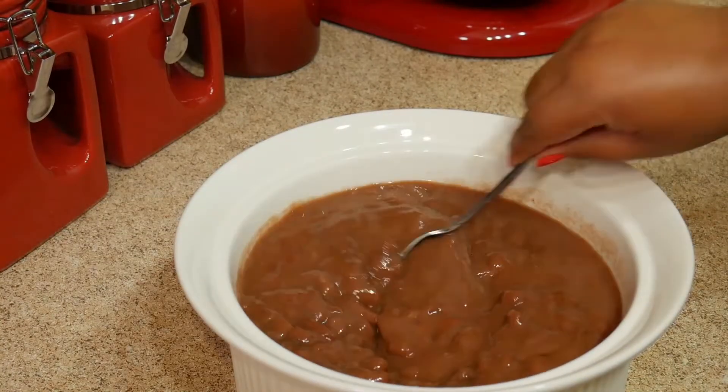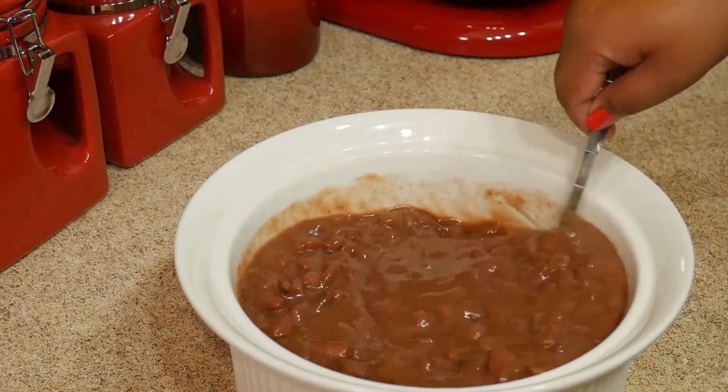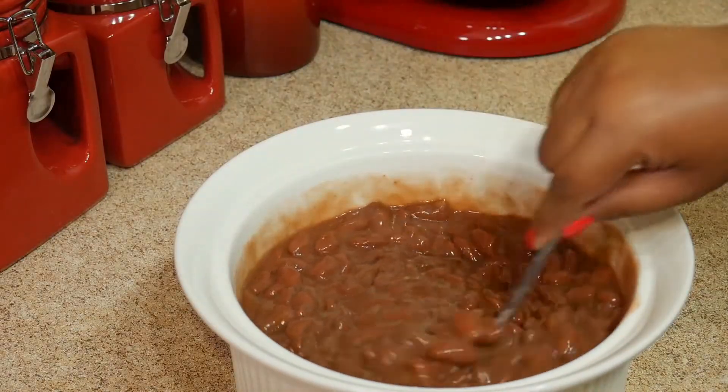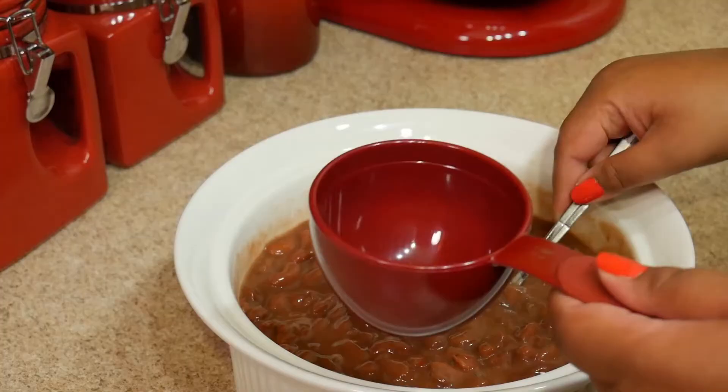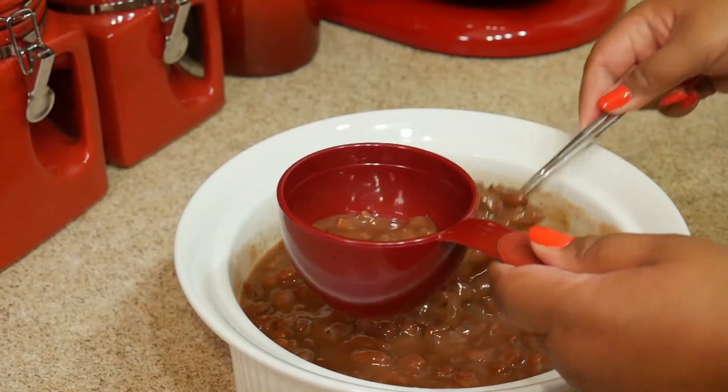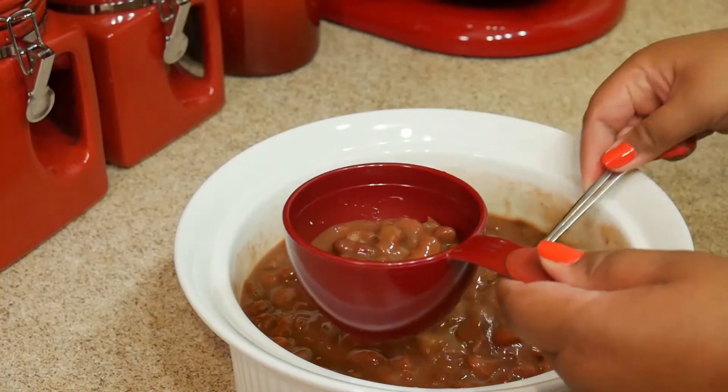The beans I'm using are beans that I cooked in my crock pot yesterday. I like to cook beans ahead of time and just keep them in the refrigerator for whenever I need it. I'll have a link at the end of this video for the rice and beans recipe so you can check that out.